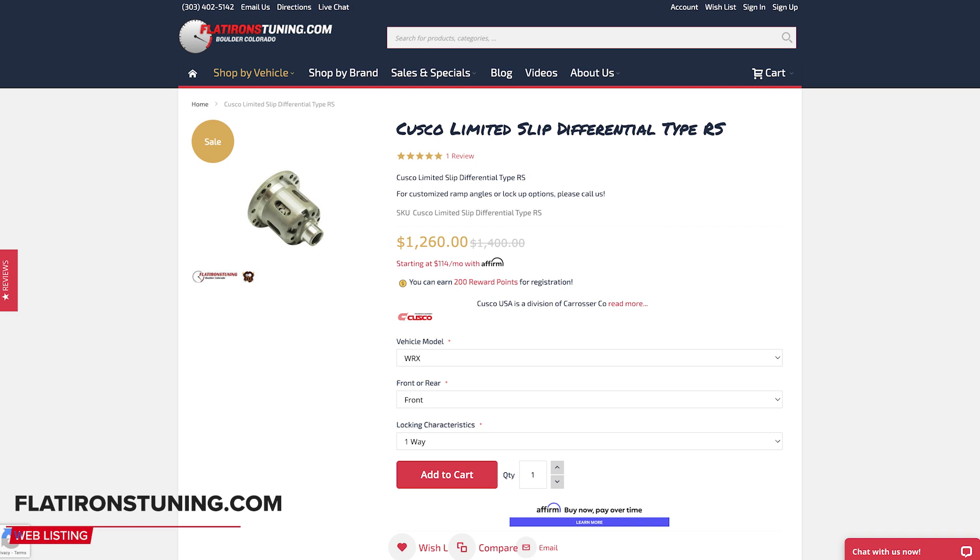A Cusco torque-biasing diff is about $1,000. When rebuilding a five-speed, you also typically need to replace bearings and most or all synchros — that's roughly another $1,000 on top of the gear set. The labor to rebuild the five-speed is pretty intensive, running about $1,200 to $1,500. Adding all those numbers together, building your five-speed comes to about $6,900 — and that's not even accounting for potential center differential issues.